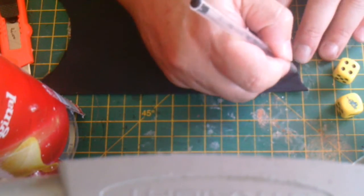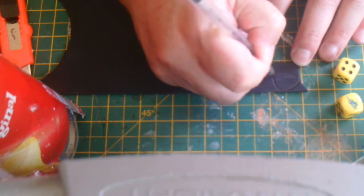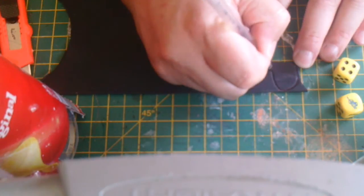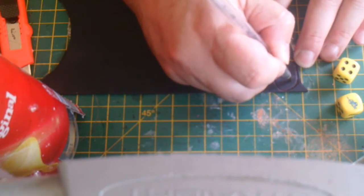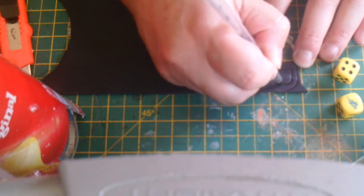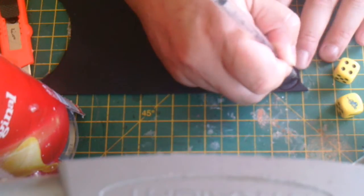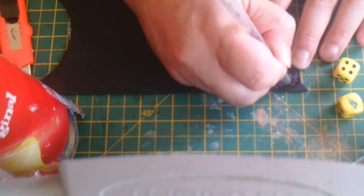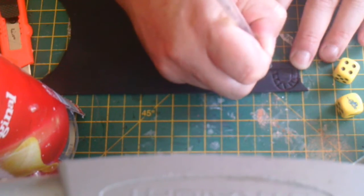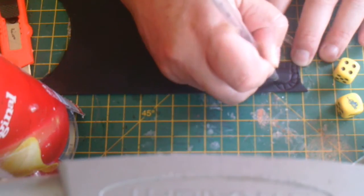I'm just going to draw on the fun foam with a ball-point pen — a little bit of a dig — and put some random-sized blocks on it so it looks like stone work. I need to press fairly firmly because obviously I don't want the foam to go back to its natural shape.